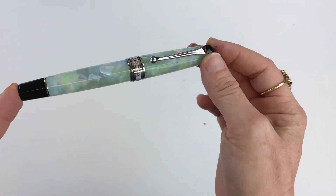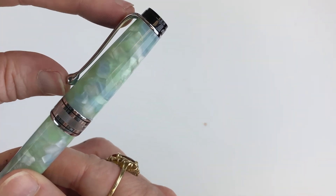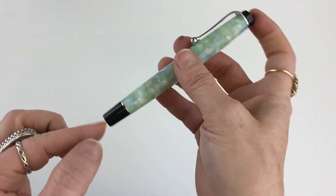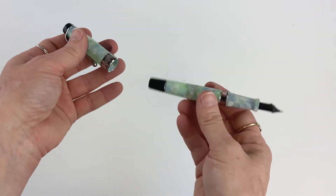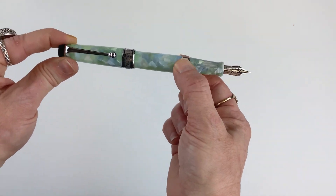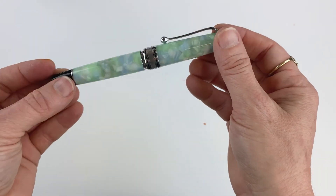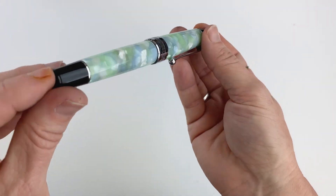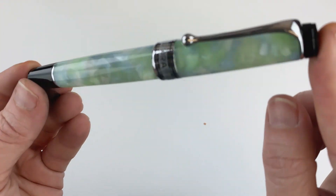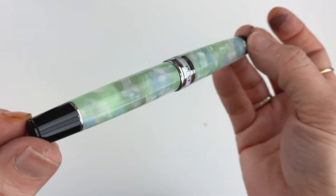A couple of things I missed: the cap does have a spring metal clip, and in case you like to post your pen — it's a friction post, it's pretty solid, and it is postable. And that's a basic look at the Aurora Optima Kaleidoscopio Luce Verdi fountain pen. They are numbered and limited to only 860 pieces, so if you're interested, go ahead and jump online — you can find it at penchalet.com.